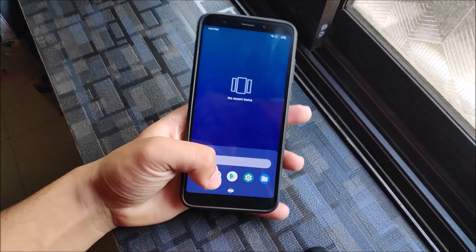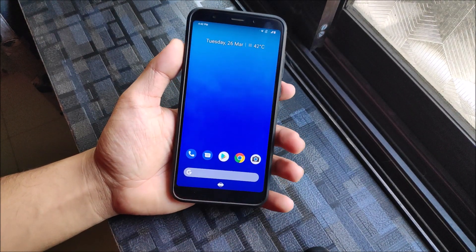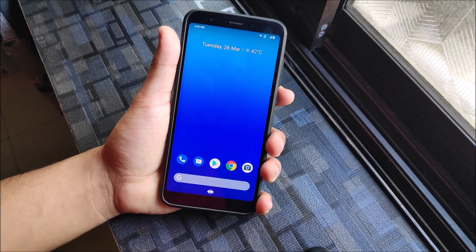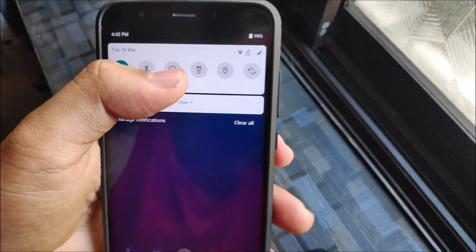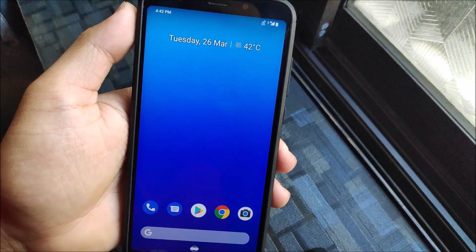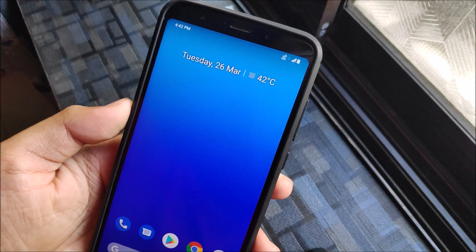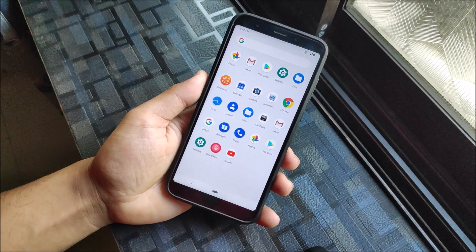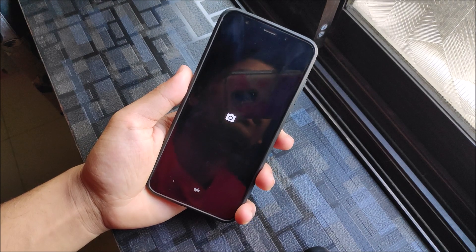As this is a ported ROM, let's take a look at what's working and what's not. Almost everything I've used on this device with this ROM works fine. Mobile data works and VoLTE is also working — you can see the VoLTE icon, though it's a slightly different Asus-style icon. As for the camera, there is no stock camera app included, but if you install GCam it works fine.